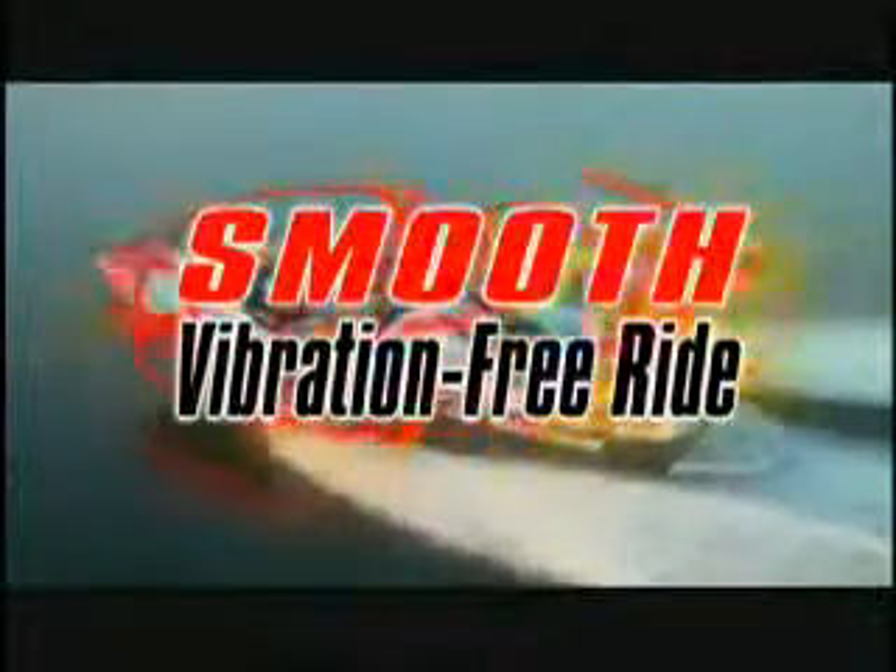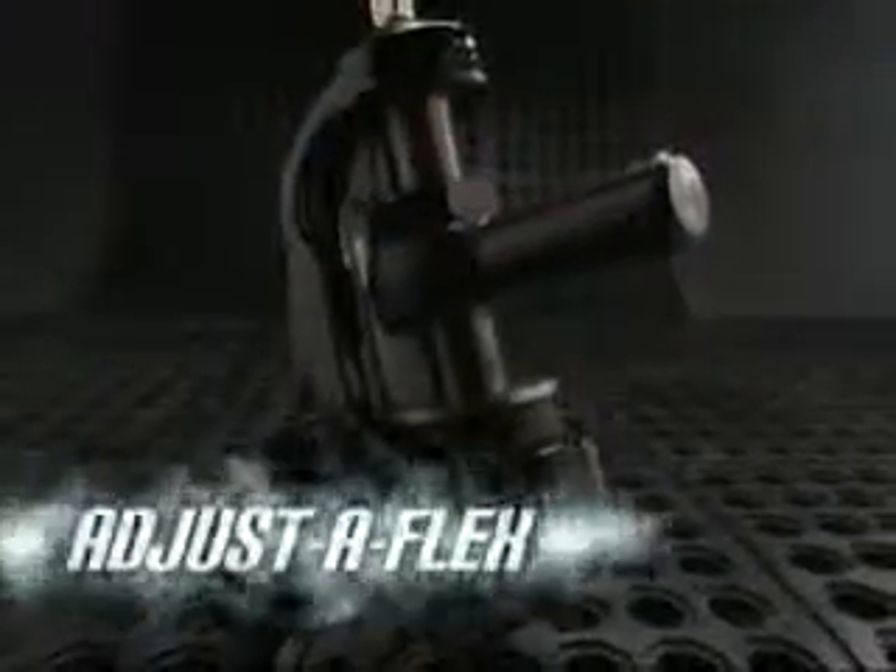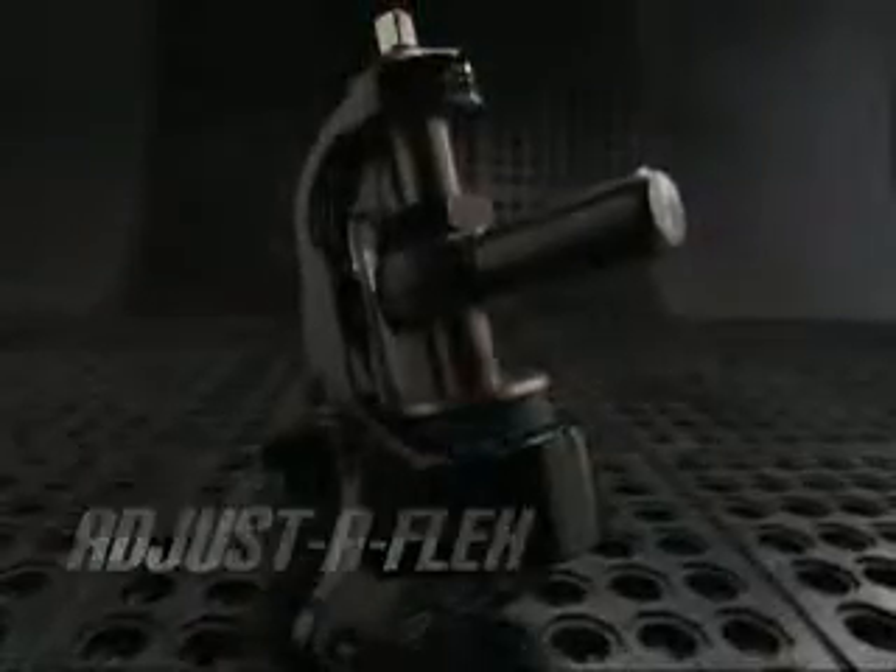The smoothest, most vibration-free ride in an inboard-powered water sports boat is the result of perfect engine and prop shaft alignment. PCM's exclusive Adjust-A-Flex mounting system helps create that precise shaft alignment to ensure a smooth ride from the beginning.